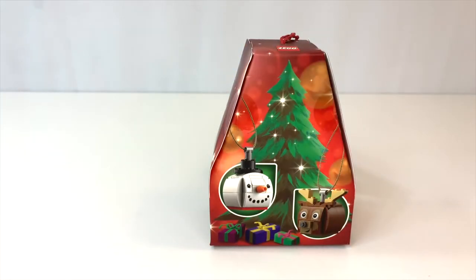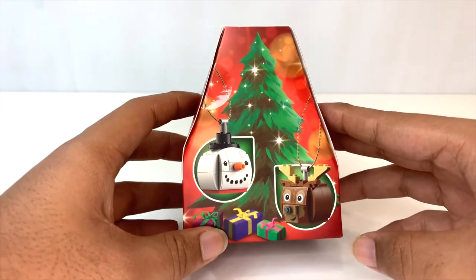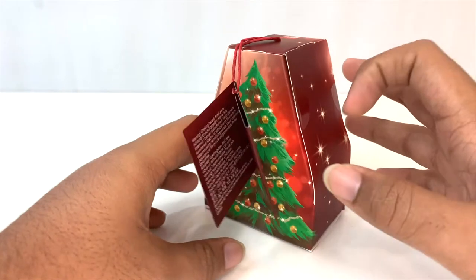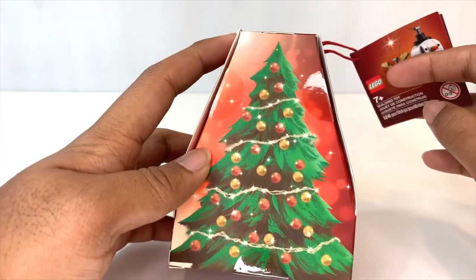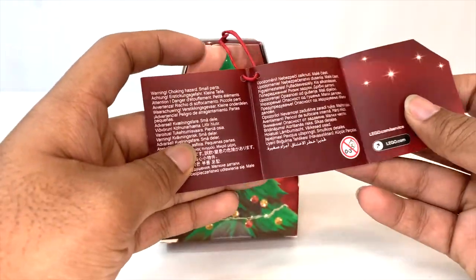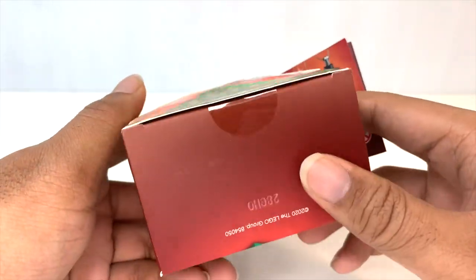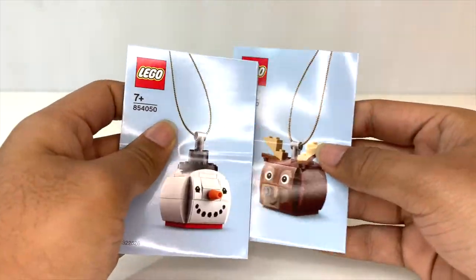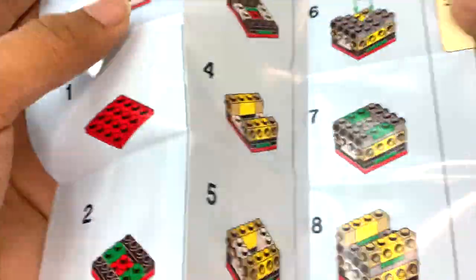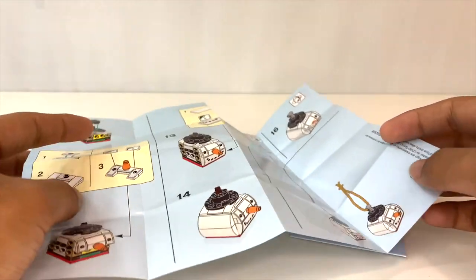There are no extra pieces for this set. Here's the box — these boxes are pretty unique. LEGO doesn't do boxes like this most of the time. I really like the shape of this one; I think it's trying to be like a Christmas tree a little bit. You've got stars along the side, and on the back there's a really nice print of a Christmas tree. There's a tag on the side with the set info and all the legal information, which I like because it leaves the box as something really pretty to look at on its own. The instruction manuals are polybag-style pamphlets, printed on much thicker paper than usual, with no advertisements — just the building instructions.